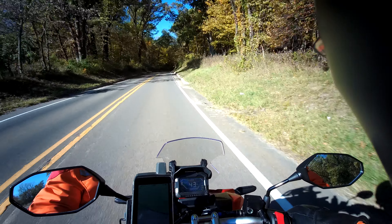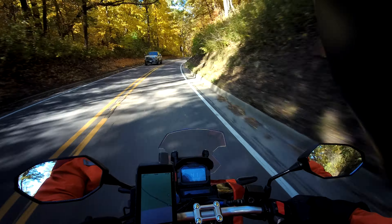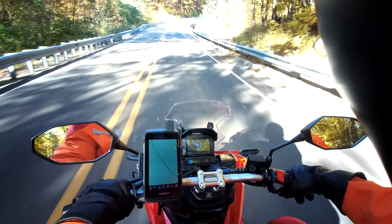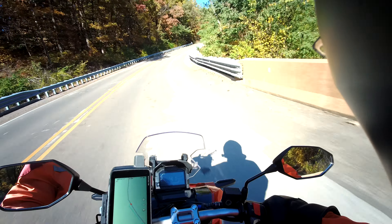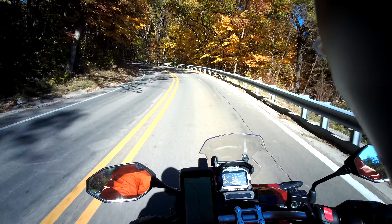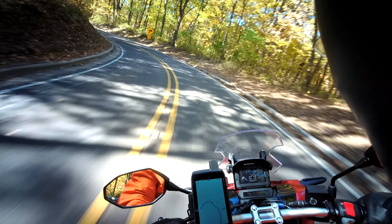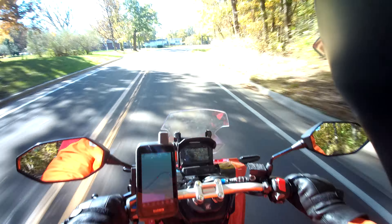The sweet spot is 50 miles an hour, right at 50. I have taken it up to 60, although I don't really want to push it yet since it's only got a few miles on it — I want to let it break in. It handles phenomenally. This thing handles better than my Super Cub did, better than anything else I have on tight little corners.